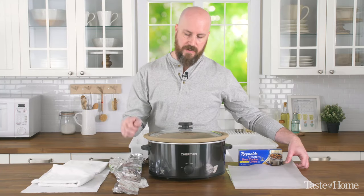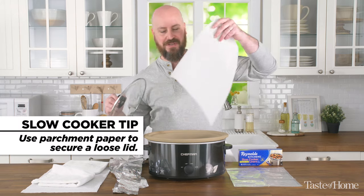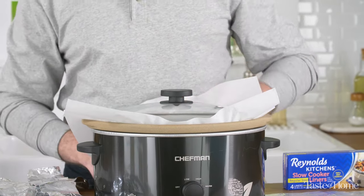If you find that your lid is a little bit loose and you're worried that moisture might escape, a really simple solution is just to use a piece of parchment paper. That helps your lid fit nice and snug on your slow cooker.